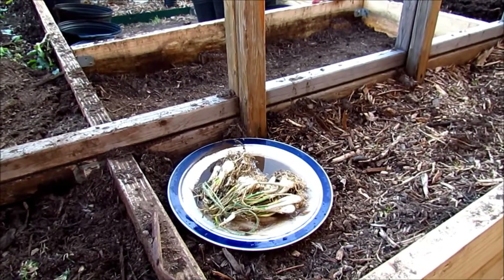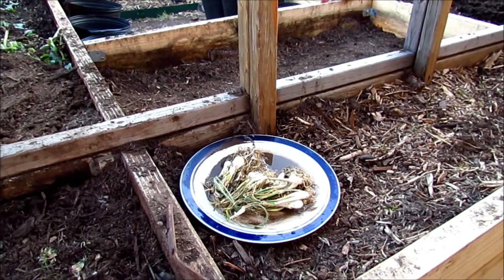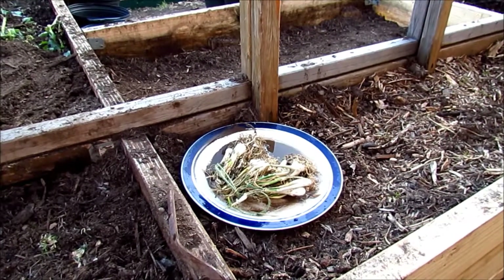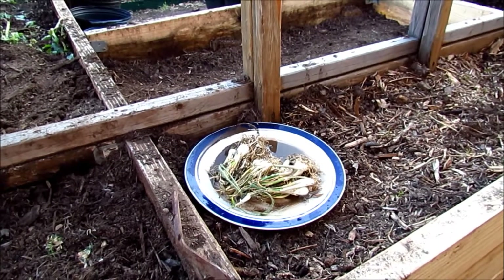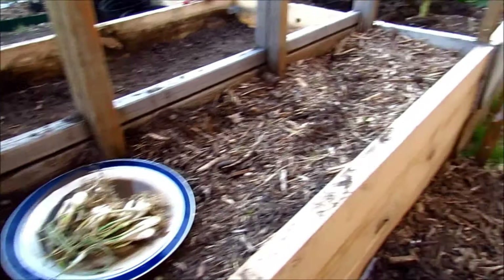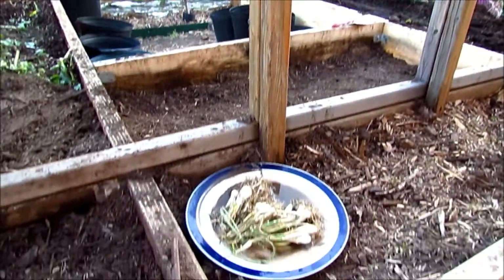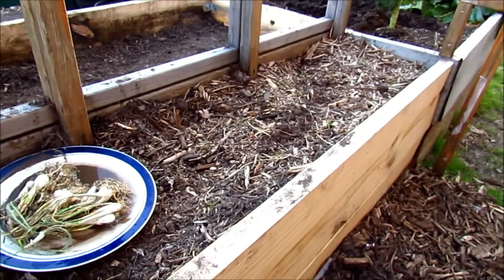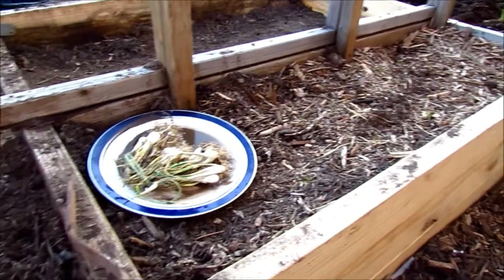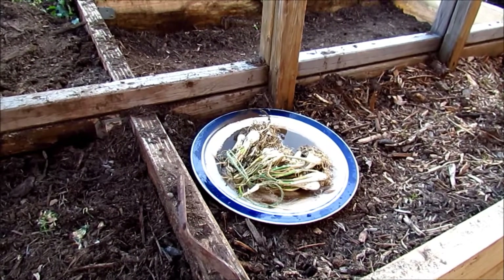Well hello folks, it's March 6 and the sun's about to set. I have a little gardening to do out here before we go inside. Today I will be planting some onions into this little raised bed. This morning I planted some potatoes into that raised bed, and now I will plant some onions right here. I like to wet my onion bulbs a little bit before I put them in the ground.